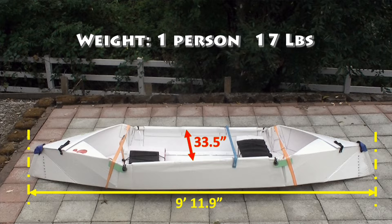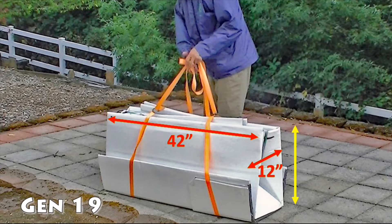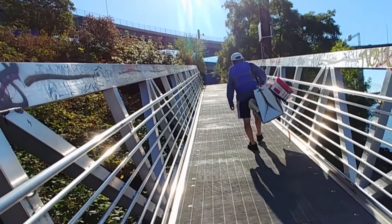The configuration for a single person weighs 17 pounds. For an additional person, adding another seat, it will be 19 pounds. The folded size for transportation is 42 inches by 12 inches by 19 inches, which means I can easily stuff two or three boats in the trunk of my car, or I can carry it on my back.